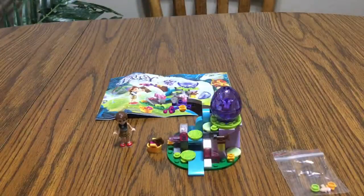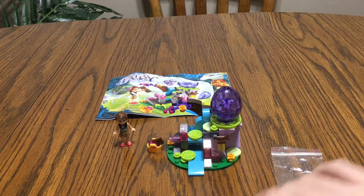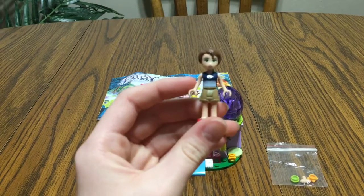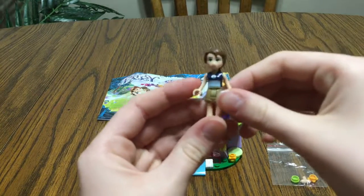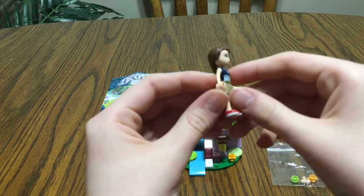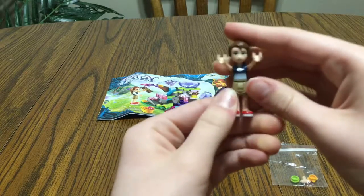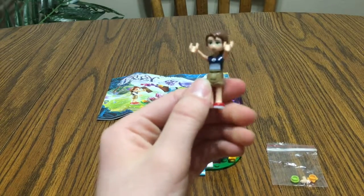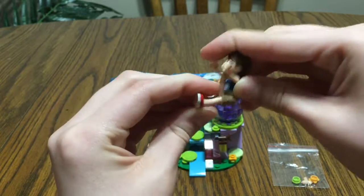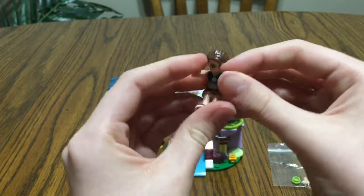Okay, we are back and I have built the little set for us, and now we will take a closer look. First, we'll just take a little look at our person right here. This is Emily Jones, and she looks a lot like the actual Lego one, I believe. There's not really much difference in the people. She may be a little bit harder to move than the actual one, but she's pretty good for an unofficial person.